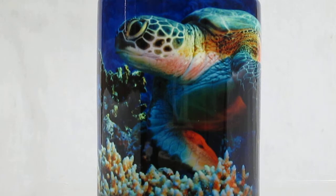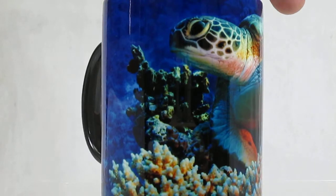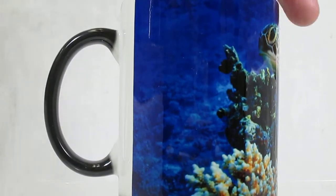On this particular mug, we have a sea turtle at the bottom of the ocean floor, floating above the coral. Beautiful blue colors in it. These are 11-ounce cups — you can see the beautiful colors in it.